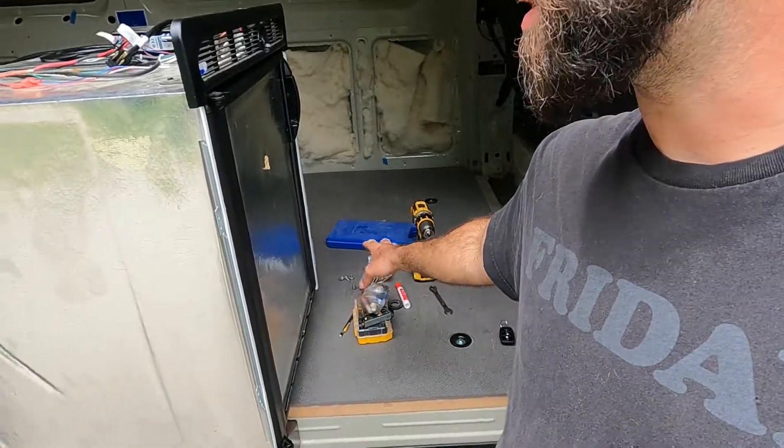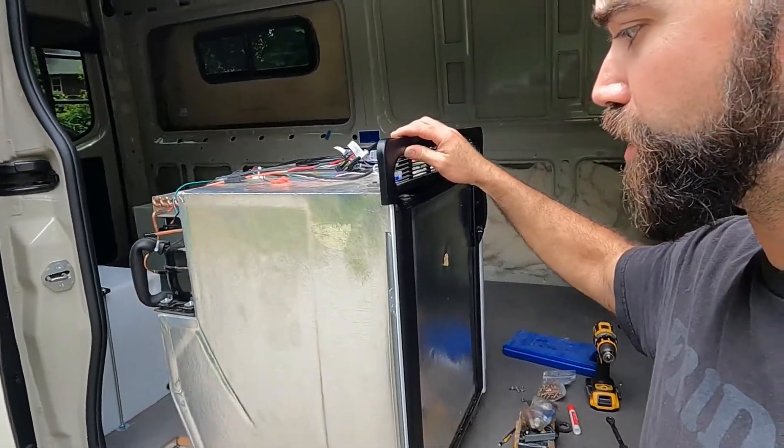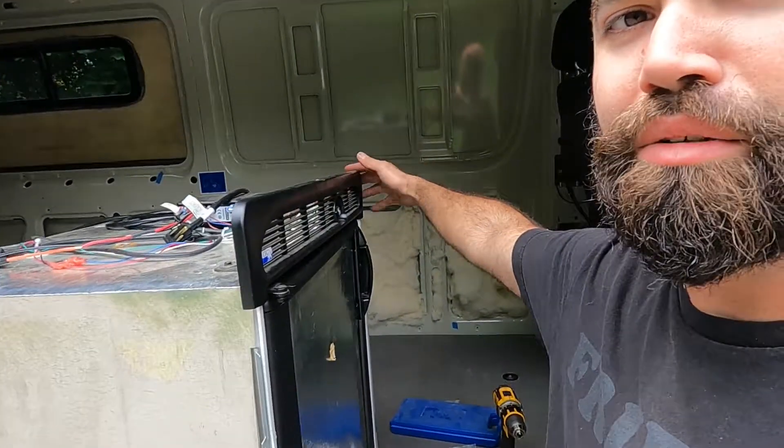The fridge is way more stable now. It still wobbles a little bit, but I haven't secured the driver's side yet — which is what I'm about to do — but it's way less jiggle than there was. And if I hold down this side by hand, it's like rock solid.